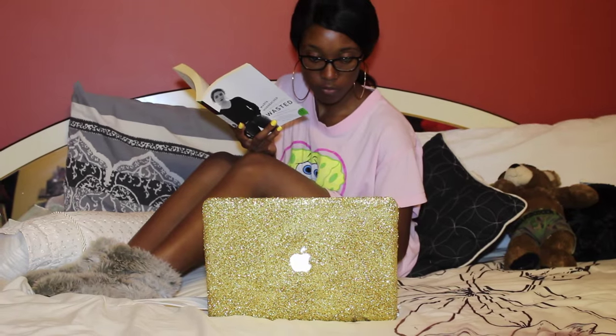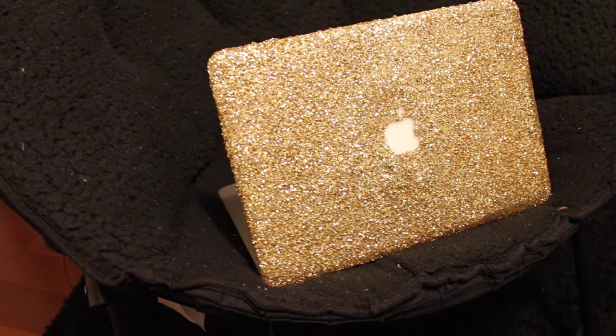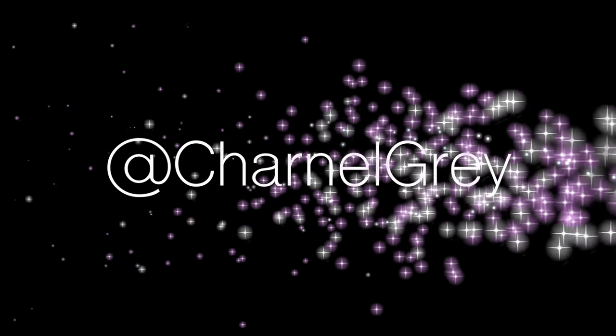I suggest that you guys give this easy DIY project a try on your iPad, computer case, phone case or whatever you feel like glamming up, and tag me on Instagram and Twitter at charnelgray so I can see your awesome designs.